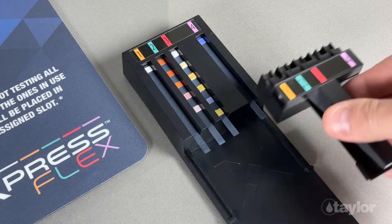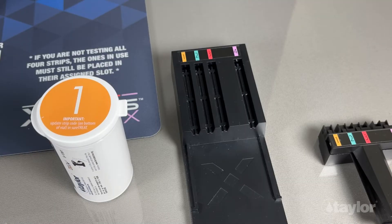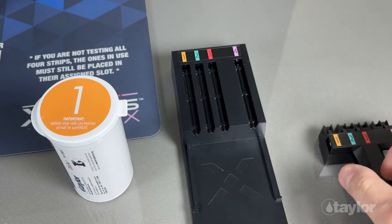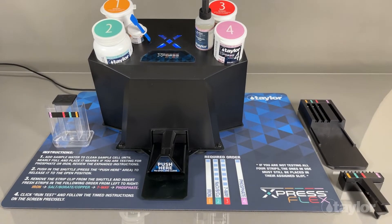Let's review performing a water test with ExpressFlex. This testing process was designed with you, the tester, in mind. As we move through the process, we will highlight key areas, slowing down to show best practices and pro tips. Please feel free to jump around and re-watch sections as you practice using the device.